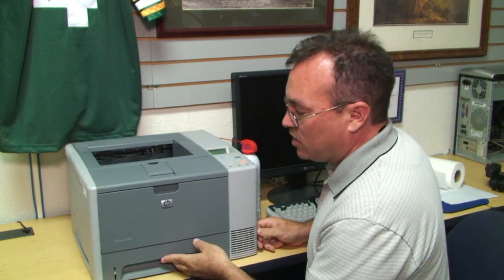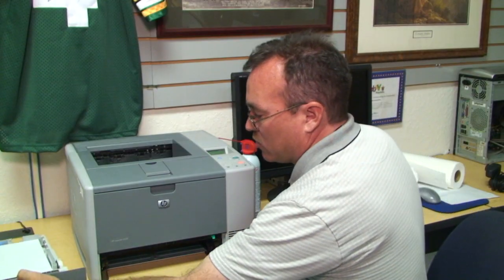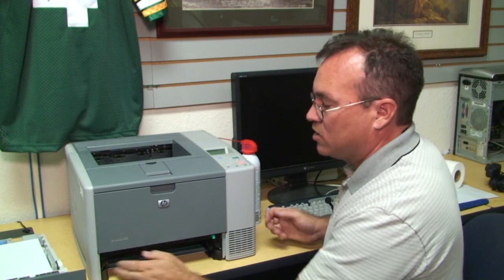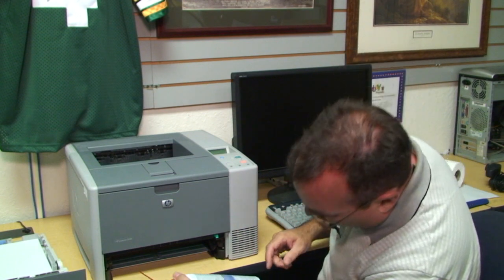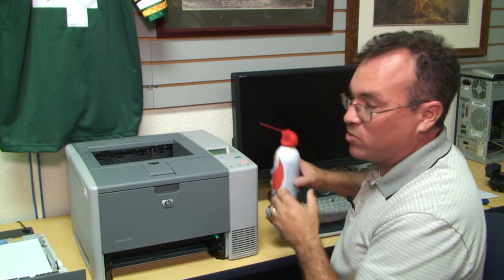Additionally, you can remove the paper tray and look under the printer where the printer sits, because dust can accumulate here too since your printer is just sitting on a desk. You can wipe it out with a paper towel, a static wipe, or again, you can spray some compressed air to blow any dust out of the printer.